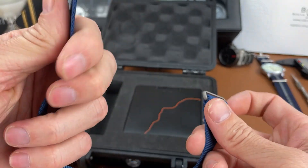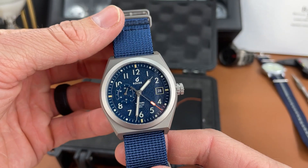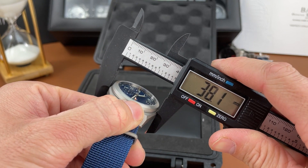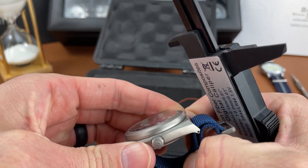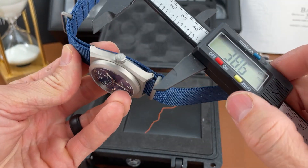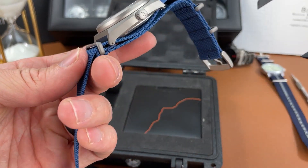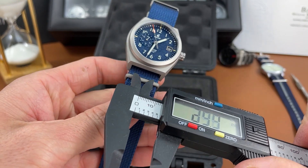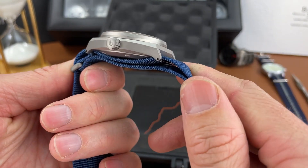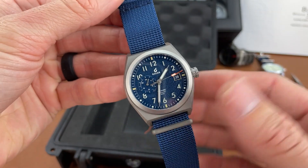I'm excited to spend some time with this watch and prepare for a full review. Let's break out the calipers and get some measurements. It's about a 38 millimeter case diameter. Case thickness — moving the NATO strap — is going to come in around 12 and a half millimeters. And then we have a really short lug-to-lug at 44 millimeters, which is kind of unique. The lug design is not your typical style. Lug width is 20 millimeters. I'm not sure how a bracelet would look on something like this or if they even make one.